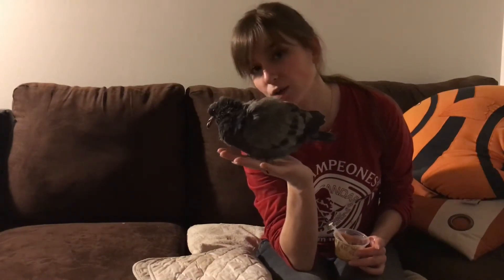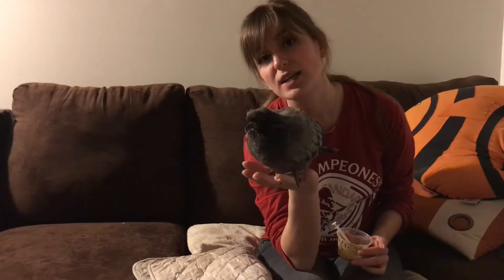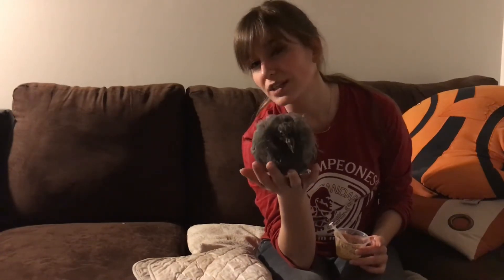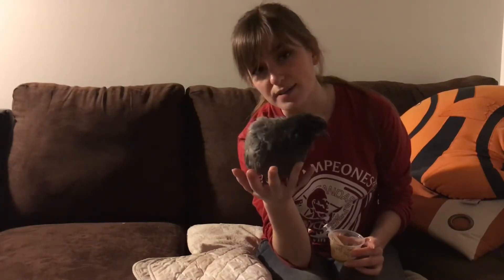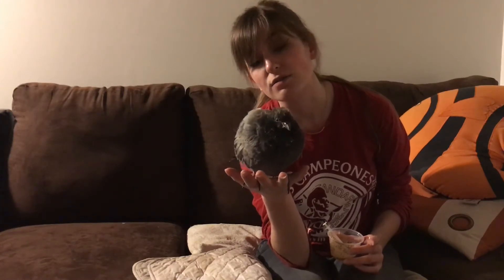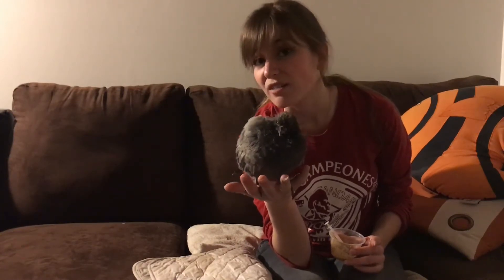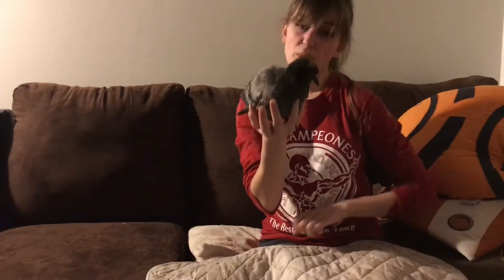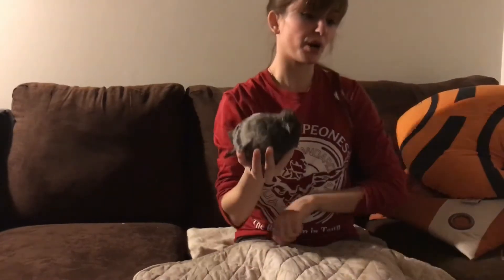If you were to come across a bird that looked like this with its plumage, it's probably fine where it is — unless it looks like it's in distress or unhealthy, then it's okay to intervene. But the mother is nearby and it's a fledgling, so it's learning how to survive. It lives its life on the ground for a couple of weeks before it learns to fly.